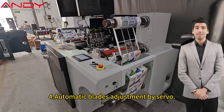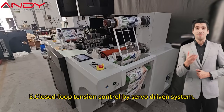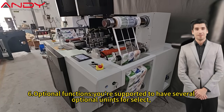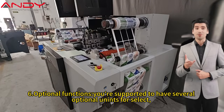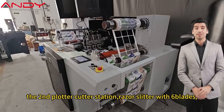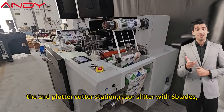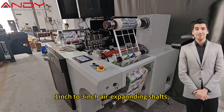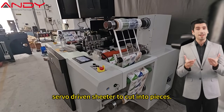4. Automatic blade adjustment by servo. 5. Closed-loop tension control by servo-driven system. 6. Optional functions — you are supported to have several optional units to select: digital inkjet printer, lamination unit, a second plotter cutter station, razor slitter with six blades, 1-inch to 3-inch air expanding shafts, and servo-driven sheeter to cut into pieces.